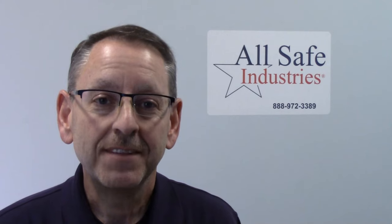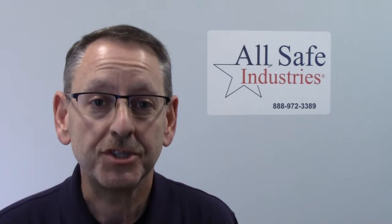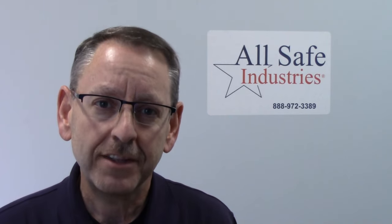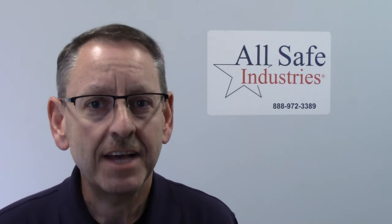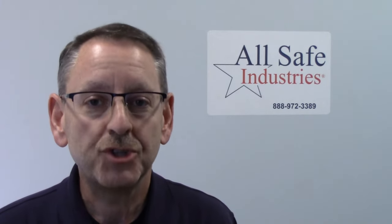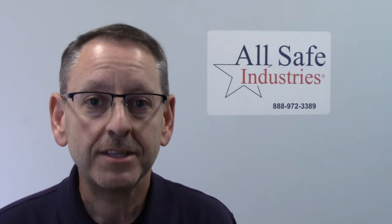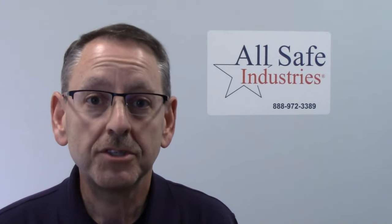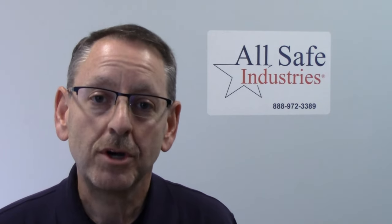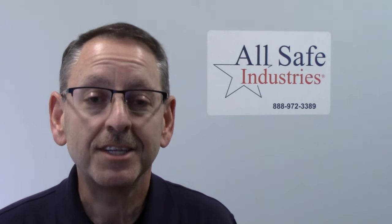So there you have it — the GX3R and the GX3R Pro from RKI Instruments, featuring in-case calibration, available exclusively from Allsafe Industries. If you got value out of this video, we'd love to have you as a customer — give our sales or service team a call. If you are a customer, thank you so much for the trust and confidence you put in us to be your safety equipment provider. Please let us know what more we can do for you, and as always, check out our website, like us on Facebook, and subscribe to our YouTube channel.